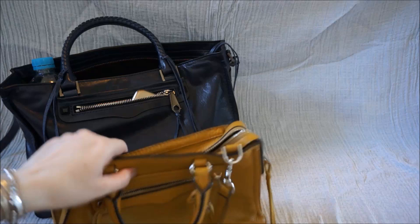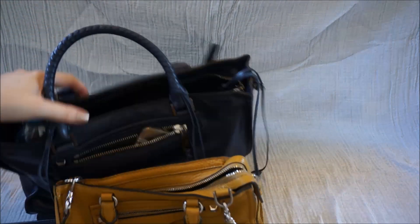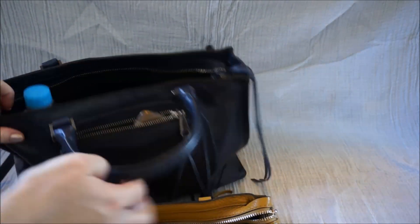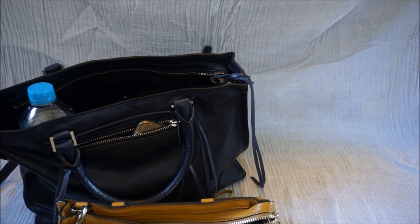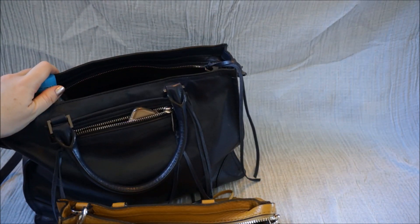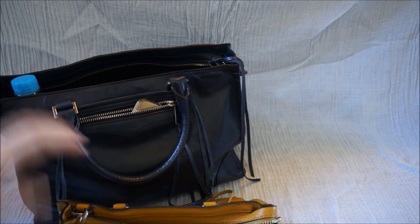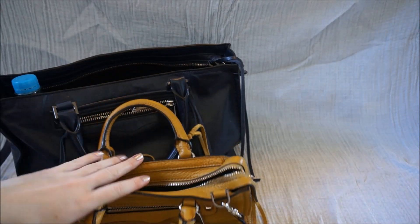I really like both bags, but I use them both for very different reasons. I've filled the Regan Satchel with a lot — this is a good going out without the kids bag, a going to work bag, when I have to carry a little bit more. I tend to keep the Micro Regan for just when I'm running errands with the boys and I don't need very much.